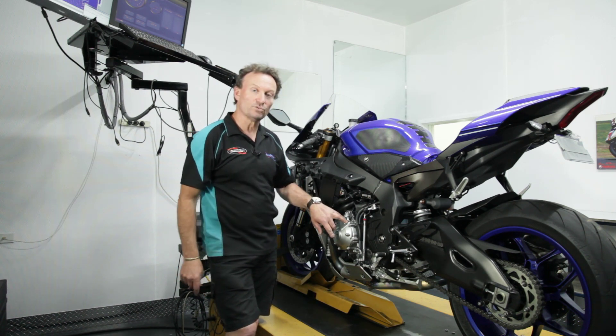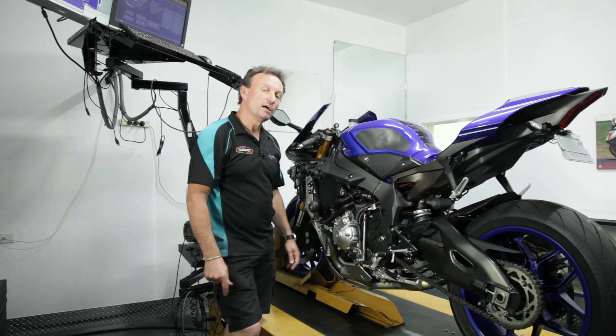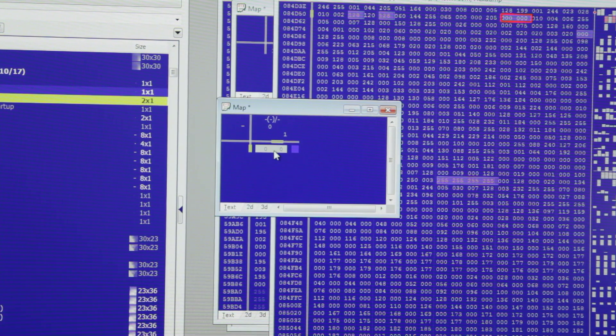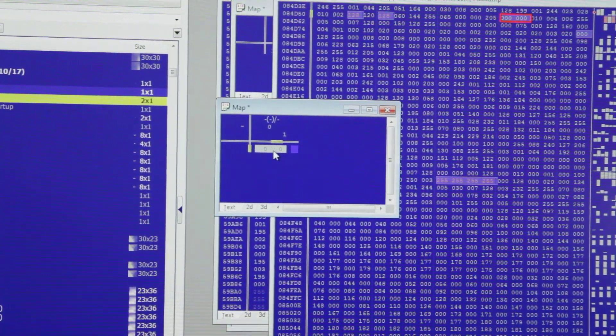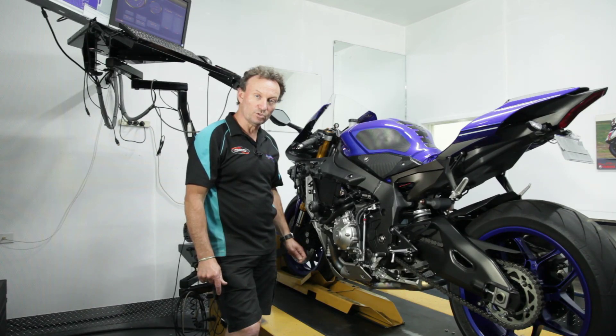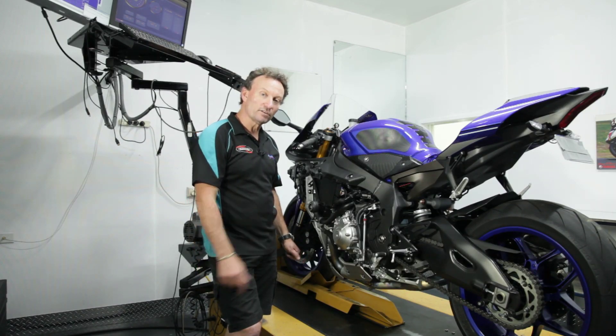To make that actually happen, we have to flash a file into the ECU which switches on the blipper side of it, and then you're good to go. So right now we're going to run this on the dyno and see how it performs both going up and going down.